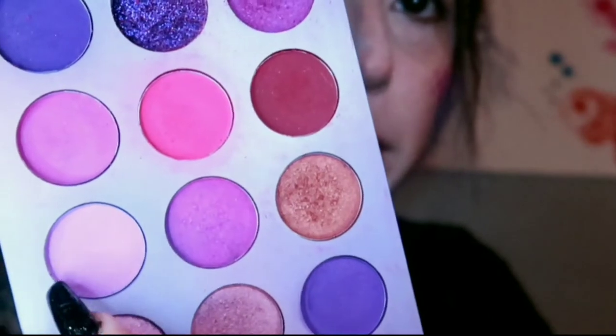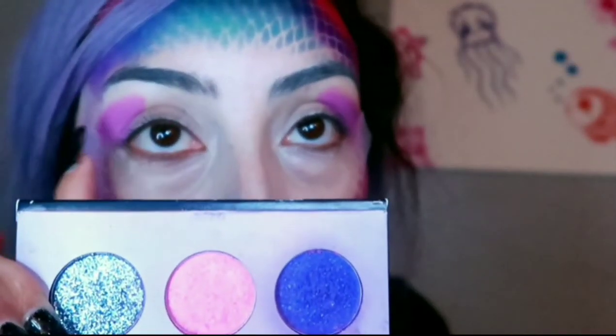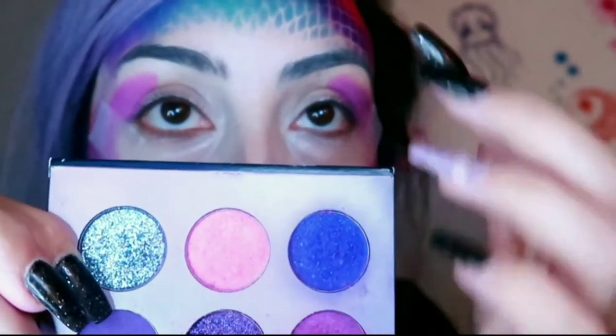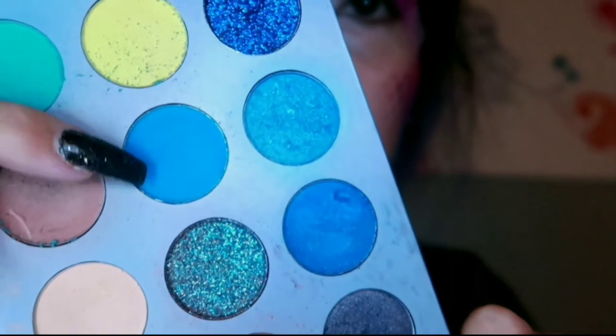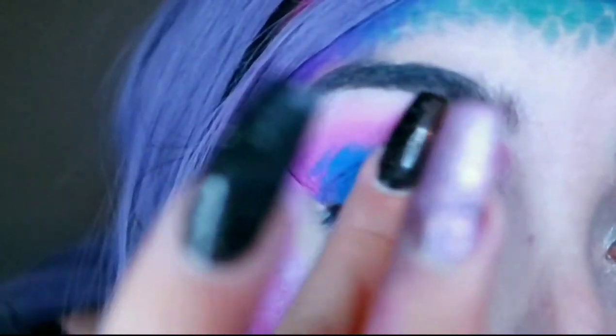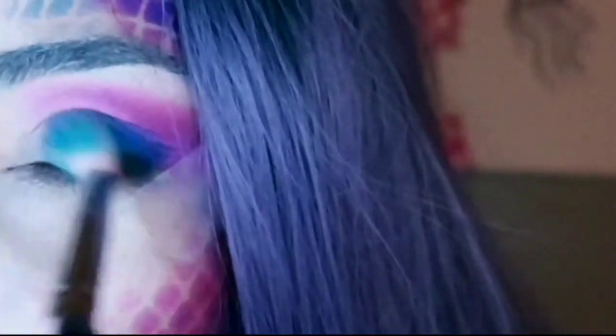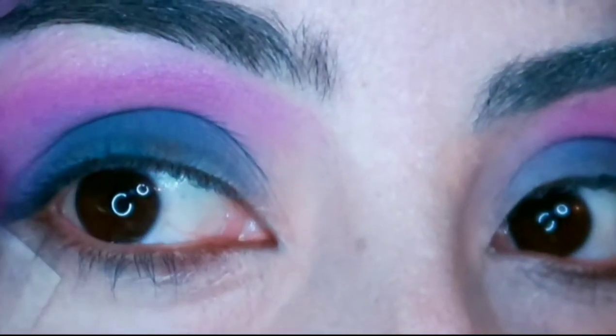I put some pastel purple on my outer V. Now I'm going to take this shimmery pink color and blend that in. Next I'm going to take this blue and use my finger to put it all over my lid. It's okay if it's messy — I'm thinking this is a really messy mermaid look now. Oh wow, that is very blue. It looks kind of bad right now, but I'm going to blend everything. When in doubt, ladies, with your eyeshadows, just blend — blending is key. A little bit of pink right here.